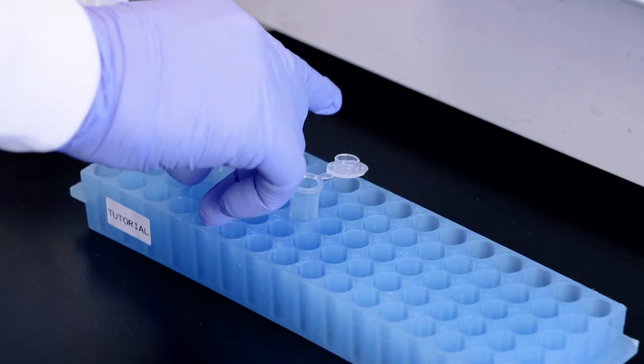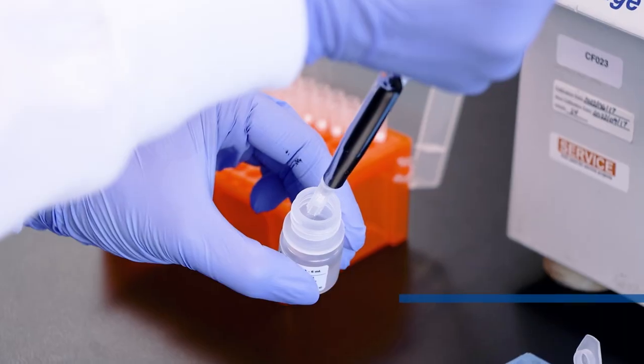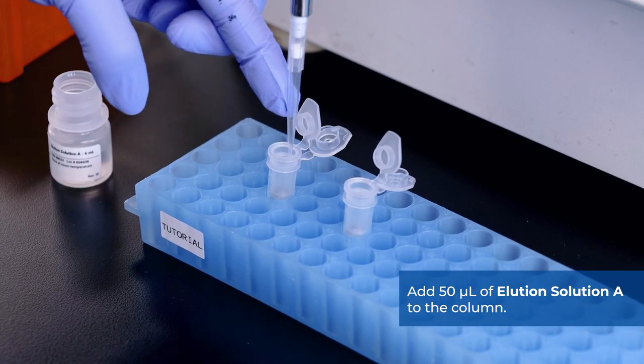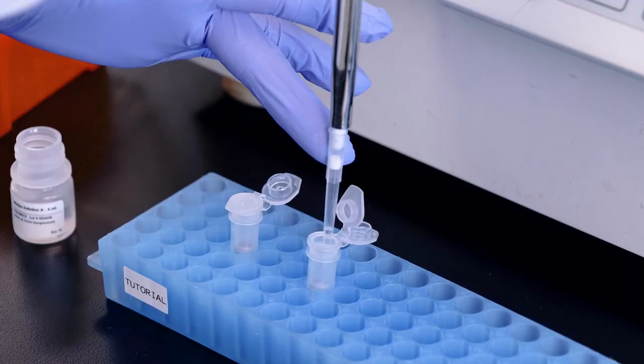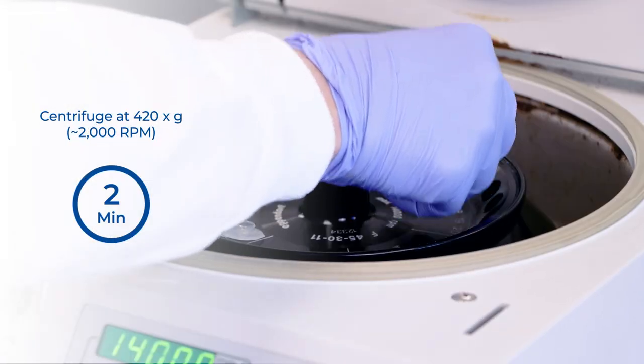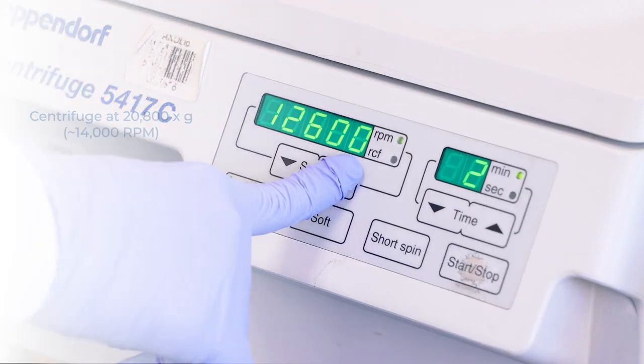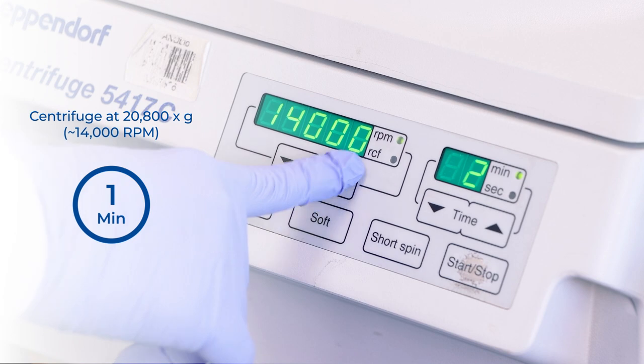Place the column into a fresh 1.7 milliliter elution tube provided with the kit. Add 50 microliters of elution solution A to the column. Centrifuge for 2 minutes at 2,000 RPM, followed by 1 minute at 14,000 RPM.